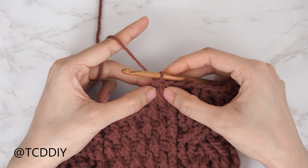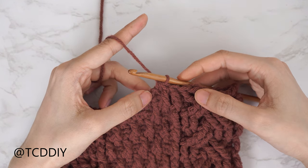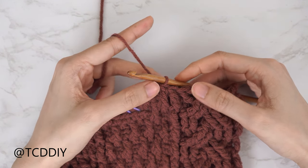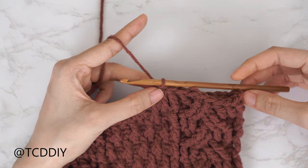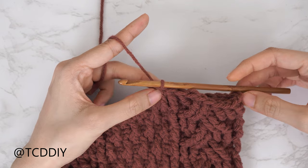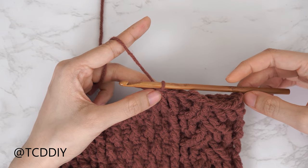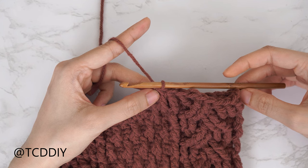Continue repeating three rows: a repeat of row three's first cable ending on a decrease of two half double crochets; a half double crochet row starting with a decrease of two; and a repeat of row five's first cable ending on a front post double combined with a half double. Repeat until the half double crochet row starts with a decrease of two and then has seven half double crochets after. I'll meet you back at that point.